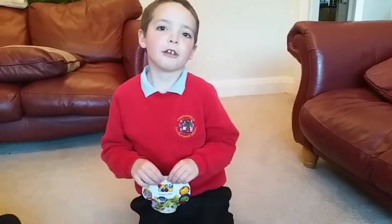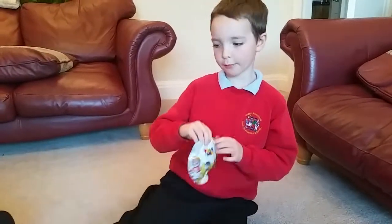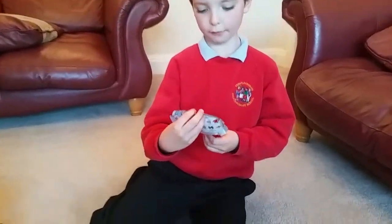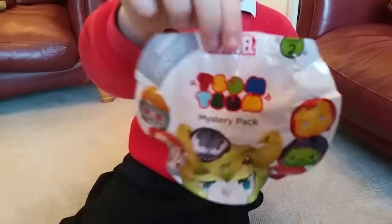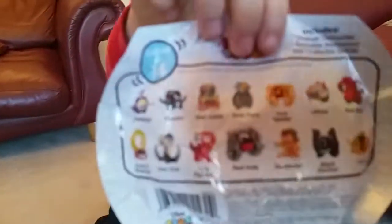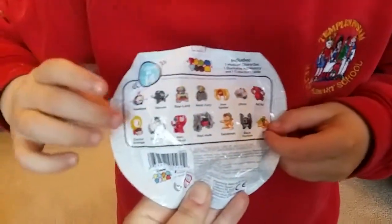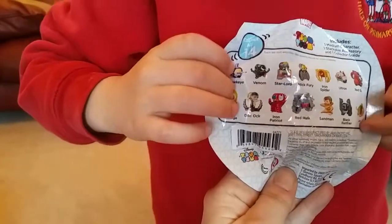Hey, what's going on guys, it's Oliver back for another YouTube video. Today I've got a present for my mum. It's a Marvel Samsung pack. At the back it's got these guys, and my favourite one is Doctor Strange in this corner at the bottom.